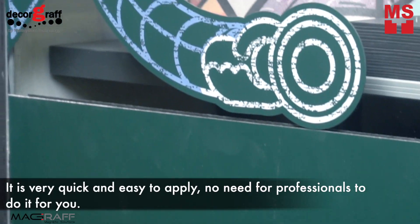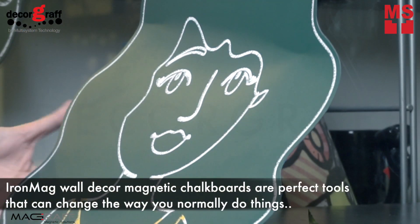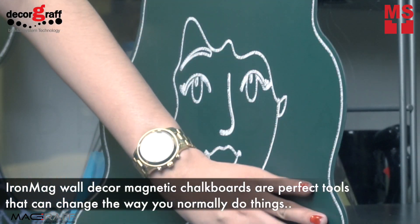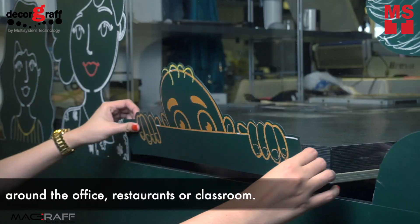It is very quick and easy to apply. You don't need professionals to do it for you. IronMug Wall Decor Magnetic Chalkboards are perfect tools that can change the way you normally do things around the office, restaurants, or classroom.